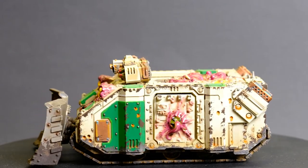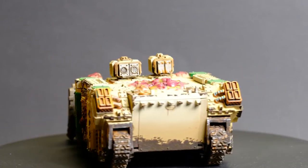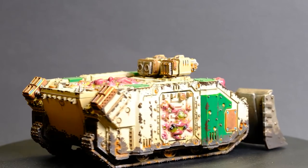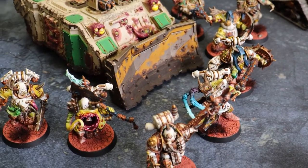Space Marines have the new hover tanks and transports - the Repulsor and the Impulsor. For my Death Guard to look new, bulky and intimidating, I purchased the extra armour as well as the Dozer kits from Kromlech. I'll put a link in the description for them below as well.